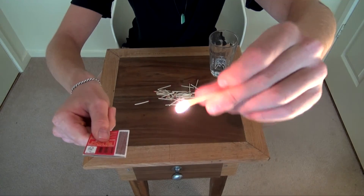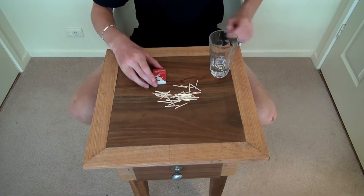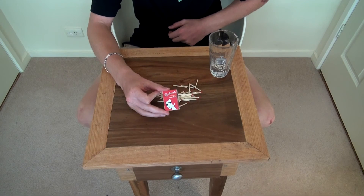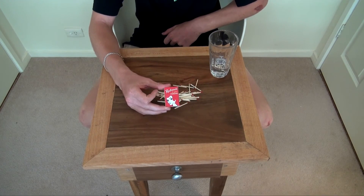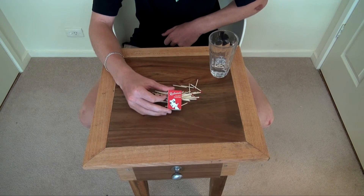I just burnt my microphone. Overall, I'd rate this product an 8 out of 10. It's a bit disappointing that they missed out on one match. But overall, it's pretty satisfying.